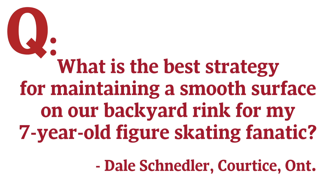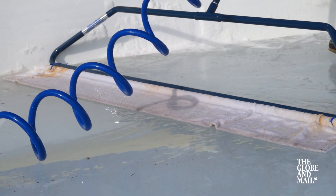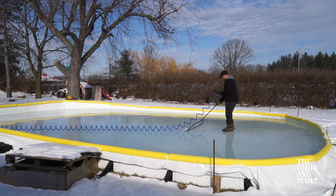What is the best strategy for maintaining a smooth surface on our backyard rink for my seven-year-old figure skating fanatic? We put that question to someone who has installed ice rinks professionally for about 10 years.